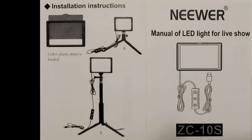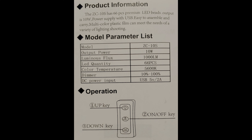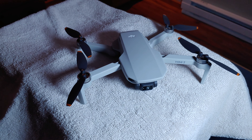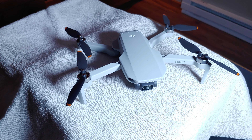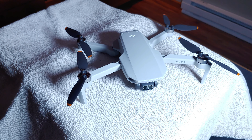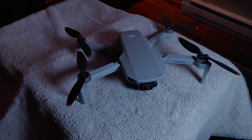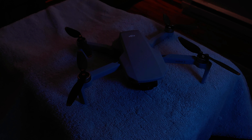Here are the full specs from the manual — you can pause the video if you want to read them. One nice thing about these lights is they're dimmable. I will demonstrate how that works here in just a moment and I'll demonstrate the color filters too. First, clear or white — there are 10 levels from the dimmest to the brightest setting. Now some blue.